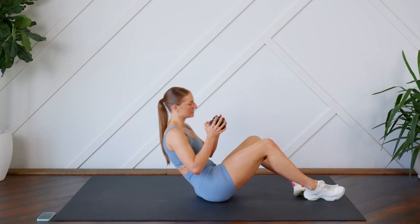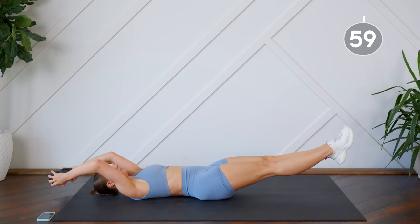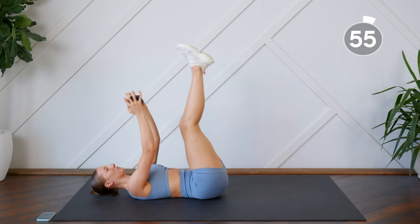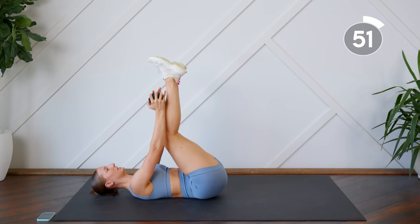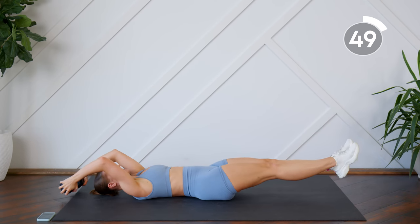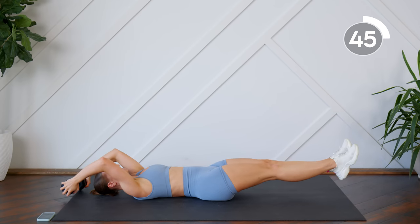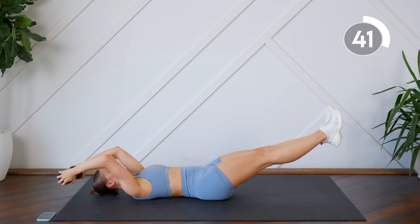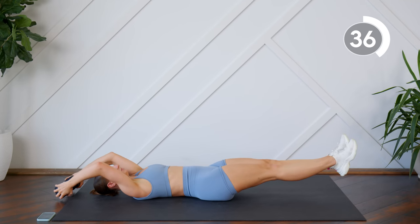Your first exercise is a dumbbell pullover. You're going to drop legs and arms, and then bring them up together. This is where the dumbbell comes in — it will increase the intensity of this movement. But you can also do this without the dumbbell entirely. Make sure that you're keeping that back pressed to the floor as much as possible, belly button to spine, and keep a nice bend in those elbows.